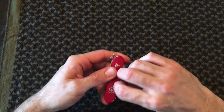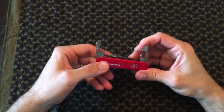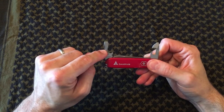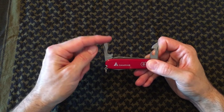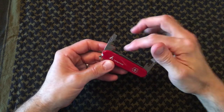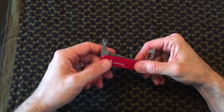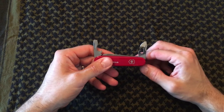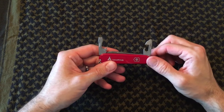Flipping around to the other side, you have a bottle opener with a large flat screwdriver, and a wire stripper — so three tools on this side. On the next layer you have a tiny flat screwdriver along with a can opener. Again, two very useful tools.